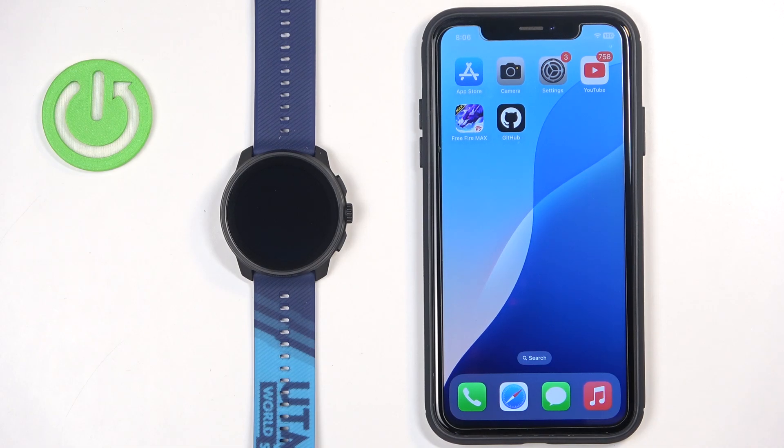Welcome! In front of me I have the Suunto Race S and I'm going to show you how to pair this watch with the iPhone.